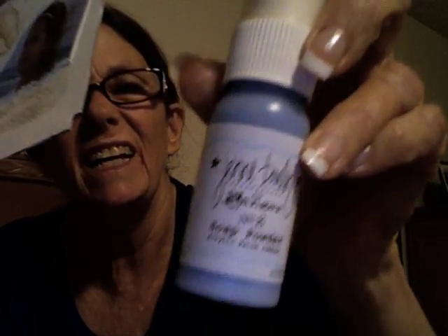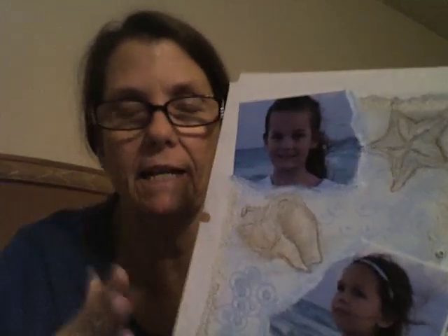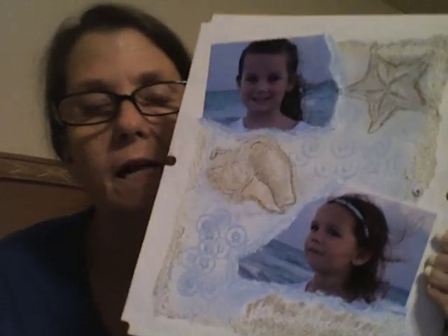Then I used this dauber — this is a Jenny Boland color for Ranger, and it's called Soap Powder Blue. I used that and smudged it all around, then took a baby wipe and blended it. And this is the other stamp I used — let me show you that stamp first.